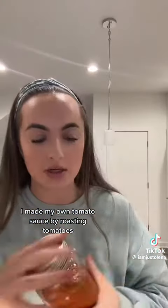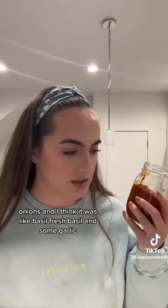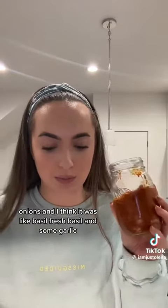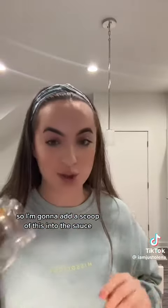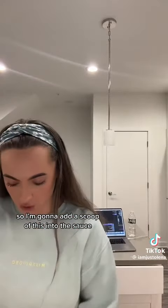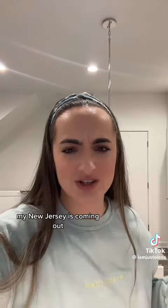I made my own tomato sauce by roasting tomatoes, onions, fresh basil, and some garlic. I'm going to add a scoop of this into the sauce.